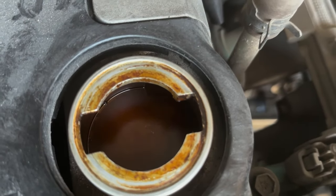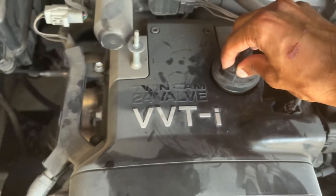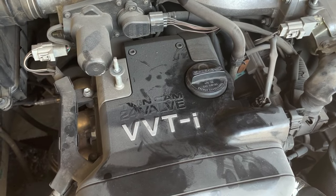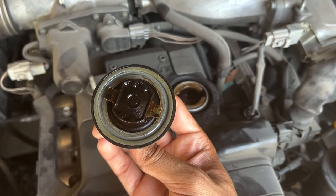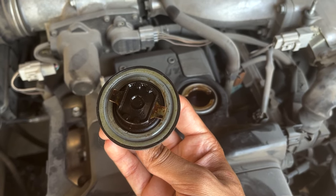Unfortunately, Lexus uses a baffle which makes it very difficult to see if there's any sludge inside the engine from here. However, we can get some important information from the oil filler cap. This is what the underside of the oil filler cap should look like, as it is constantly exposed to oil from within the engine.